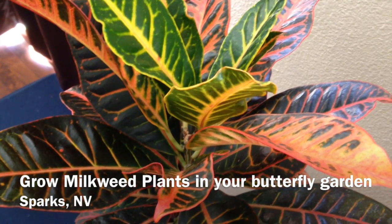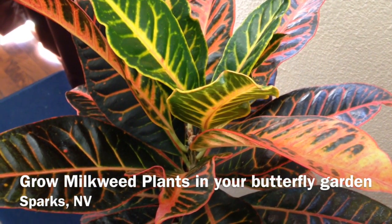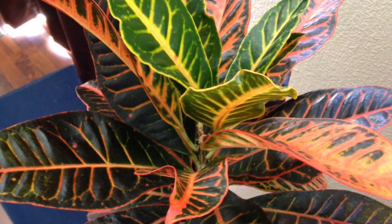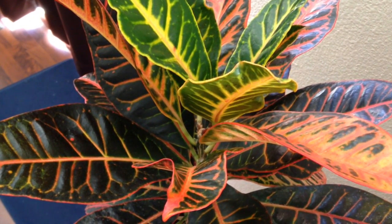Thank you for watching. In this YouTube video from GrowMilkweedPlants.com, I am going to show you the milkweed plants that I put in the yard at the rental house that I live in in northern Nevada, City of Sparks.